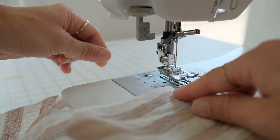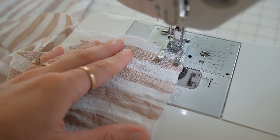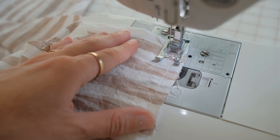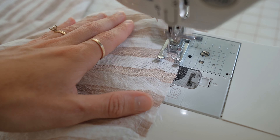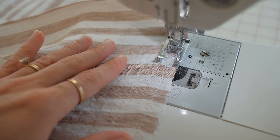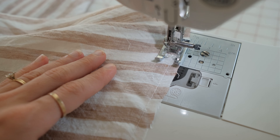Repeat this process right under the first stitch, half an inch from the edge. You want two rows of threads because it creates a stronger grip to gather the fabric, especially if you have a lot of fabric to work with. And then when you go to sew it to your next pattern piece, it creates a flatter surface to sew your next piece to.